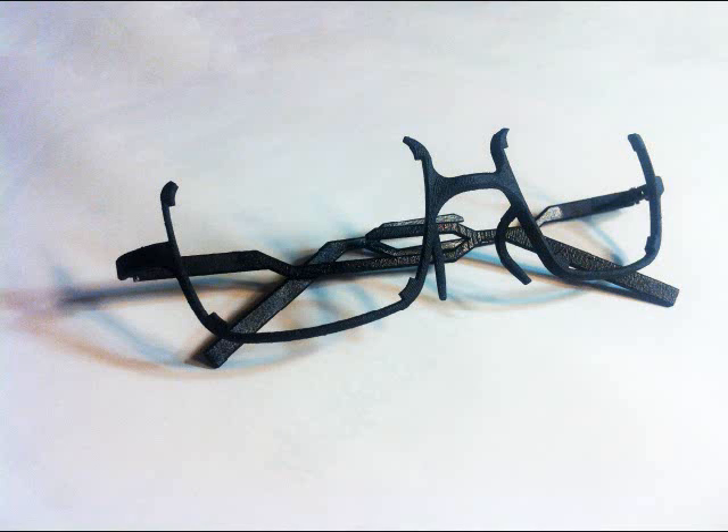Hello everyone. In this video I will introduce the 3D printed water strider eyeglass frames.